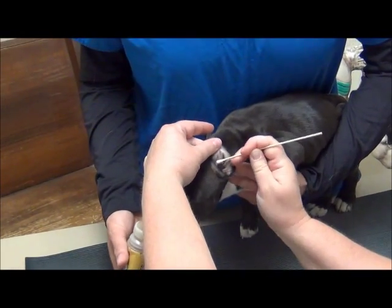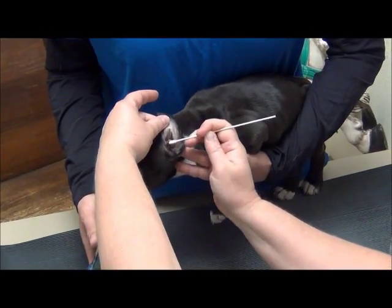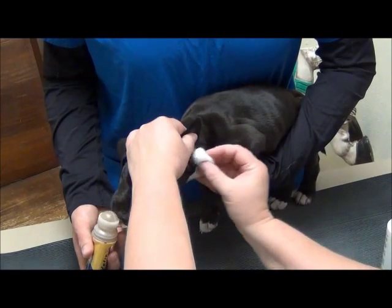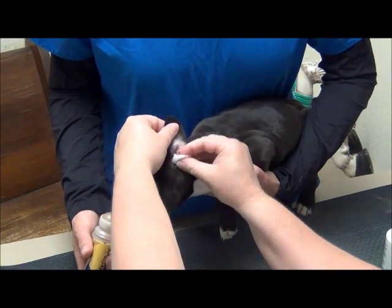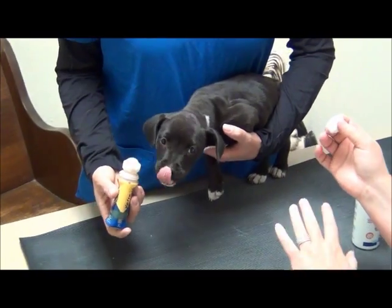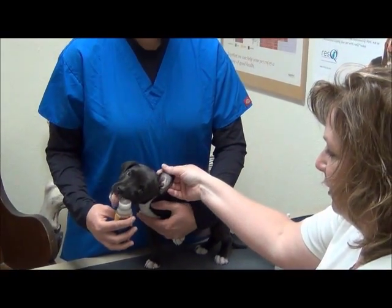You never want to put a q-tip down in the ear — it is really easy to rupture an eardrum. The q-tip can only go right here on the very outside of the ear. Once you're done, use a cotton ball to clean down in the ear and get all the debris and dirt out that way. Nothing smaller than your elbow goes in your ear, so no q-tips down inside — use cotton balls for that, and a q-tip only for anything you can see on the outside.